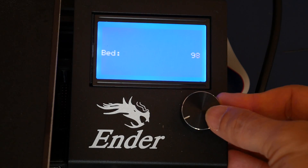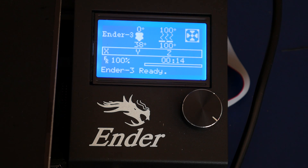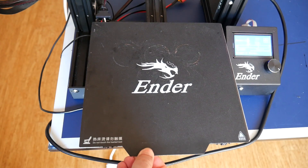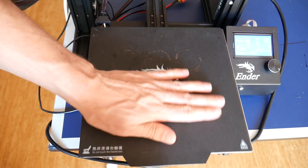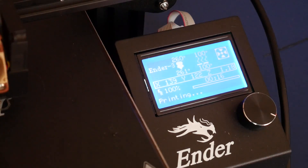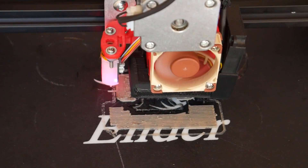To do this I start by heating up the Ender 3 all the way up to 100 degrees, which is a common temperature for printing with ABS. With this 24-volt power system it gets there pretty quickly and I let it sit for a few minutes. After that I let it cool down and test to see if anything's different. At this stage it appears to have the exact same properties as it did before the test — it peels off and goes back on in an identical manner.